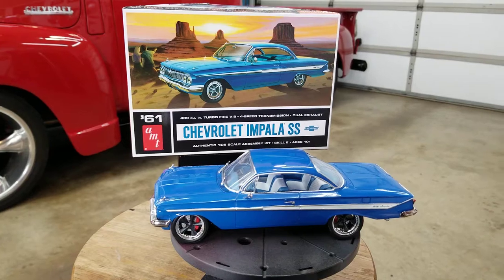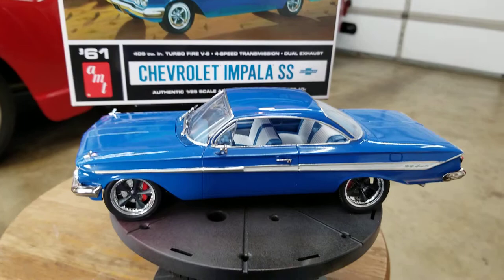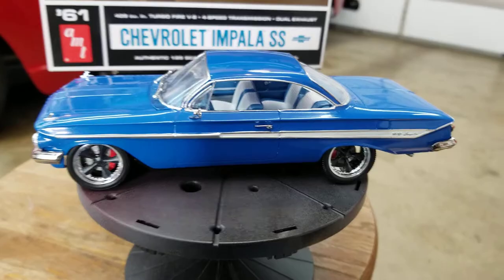I'm back again with another build here. This is the AMT 1961 Chevrolet Impala SS. It's a really nice looking kit. I had a lot of issues with it, especially with the bare metal foil.